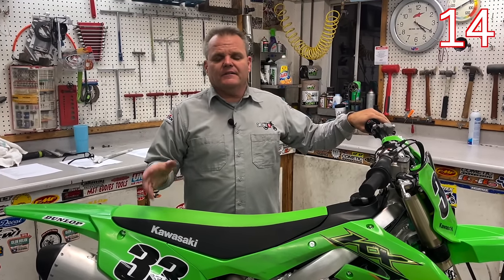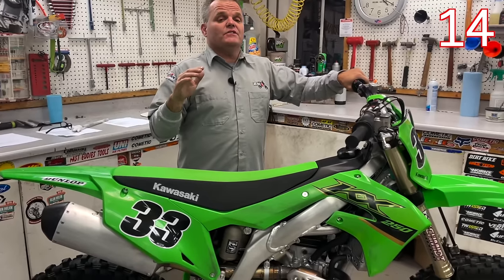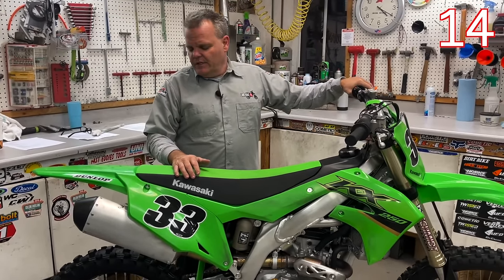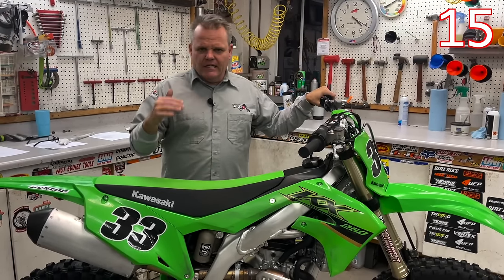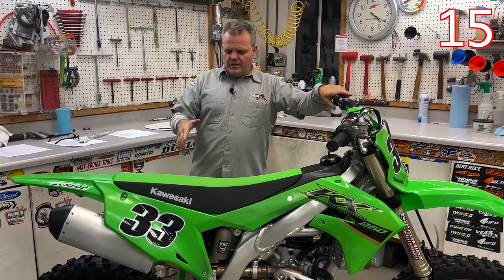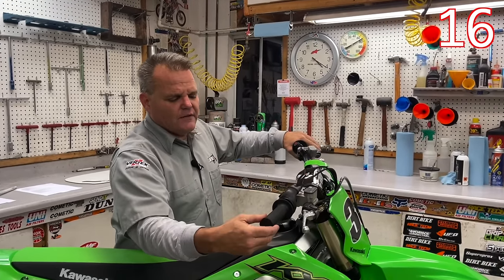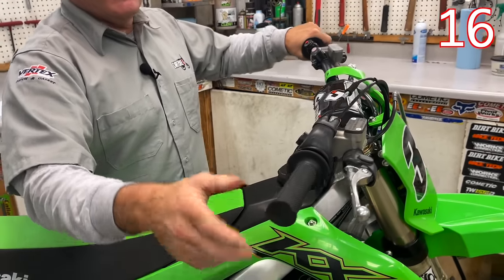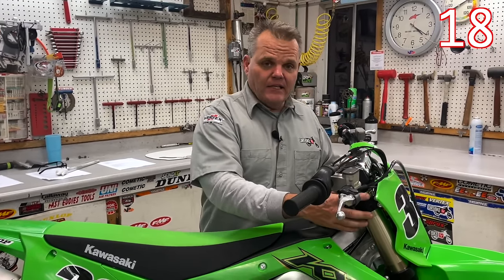Before your first ride, you want to check sag and get it in the 102 to 105mm range — most bikes are 102 to 108. You can check with Racetech; they have the specs and suggested guidelines. Check your sag, then check it again after the first hour and a half to two hours of riding once it's settled in — you might need to add some preload after the initial shock breaks in. Also, when setting up controls, I like minimal play at the throttle. For bikes with air forks, check air pressure and bleed the forks before your first ride and check it regularly from there on out.